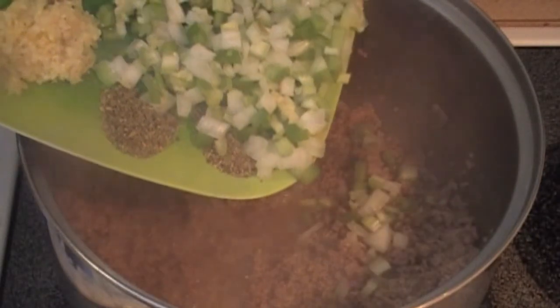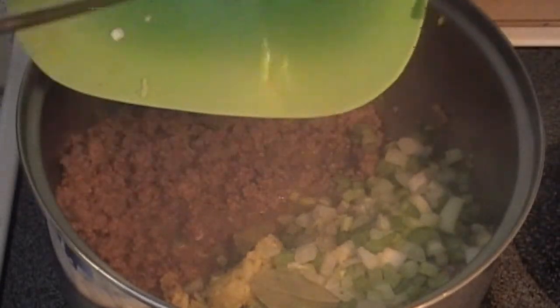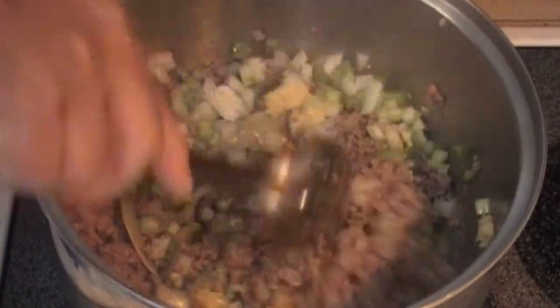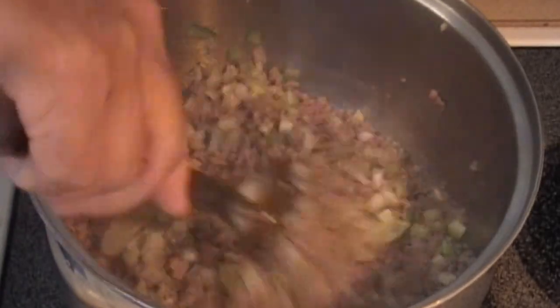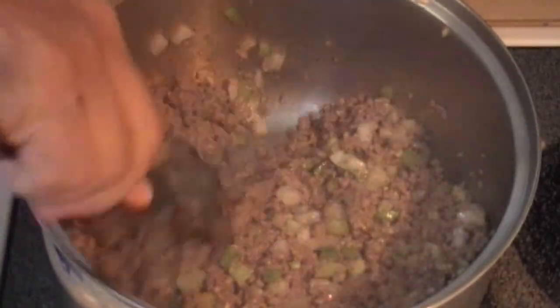We will now add in our onions, peppers, celery, spices, and garlic. Mix in well and continue to brown the meat. We've also added in one teaspoon of sea salt.